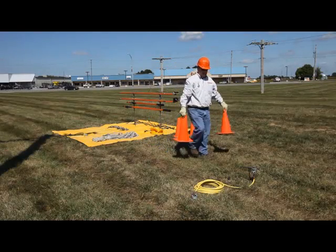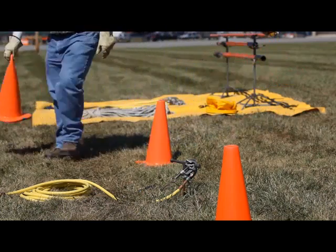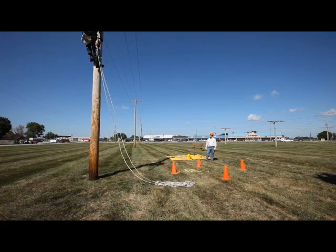The groundman places safety cones around the ground rod as a warning barrier for other workers and the public. Next, he uncoils the grounding set attached to the rod and prepares to set up the clamp on the free end of the cable.